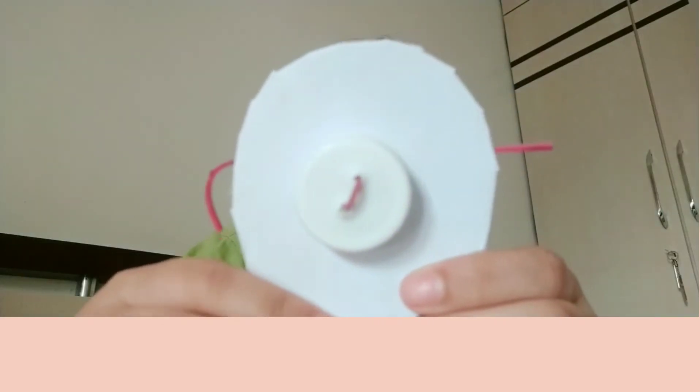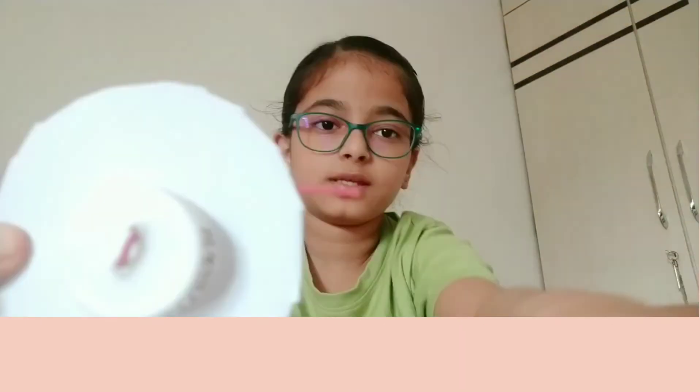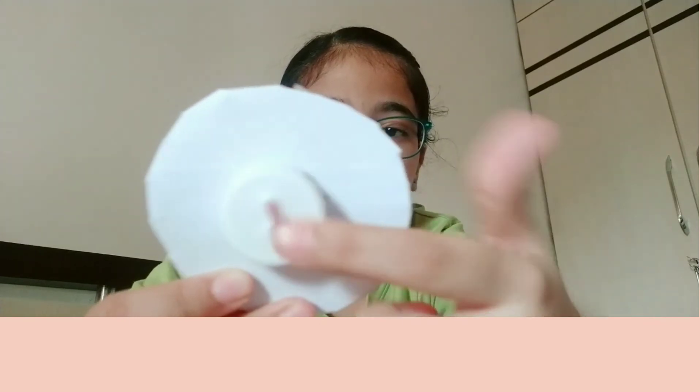I ended up making the hole too big, so I had to tape it from this side and this side. Now it looks like this and I'm just gonna cut out the excess.